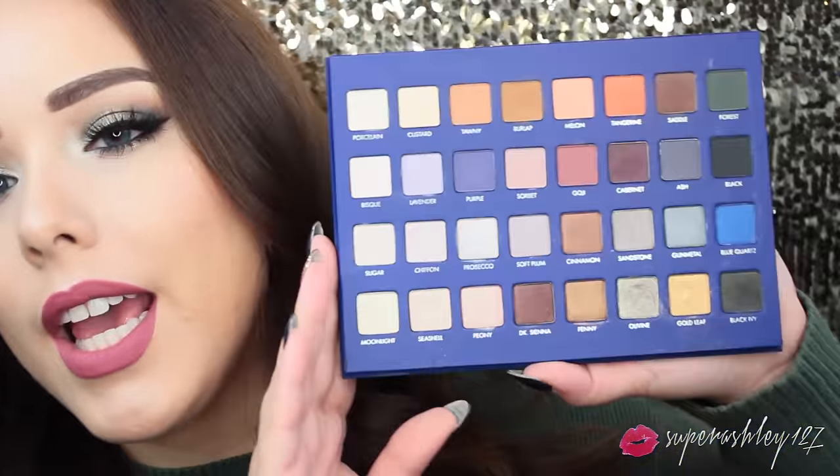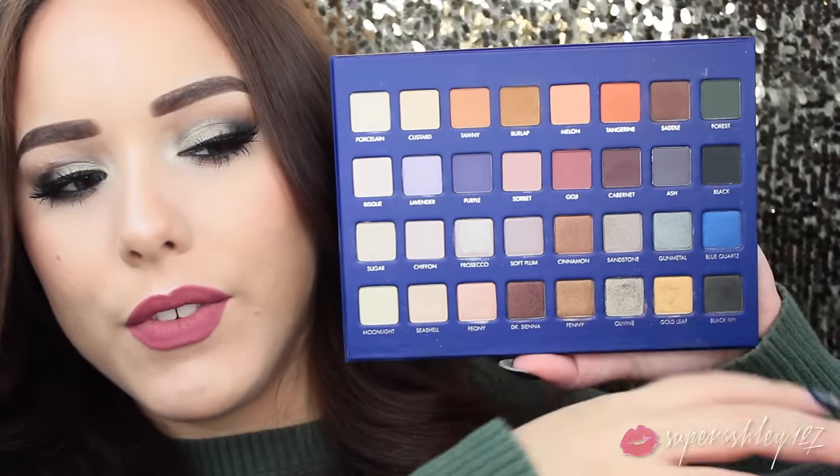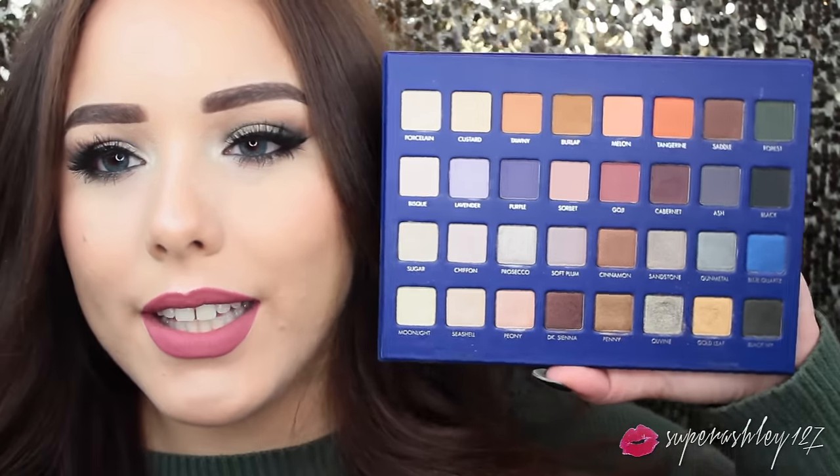I'll just let you take a peek at it - the gloriousness! We're going to be using a lot of the green shades on this side of the palette for this look. No more rambling. We're going to jump into this makeup tutorial right now. I hope you guys enjoy it. Make sure you give it a thumbs up if you do.